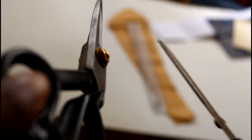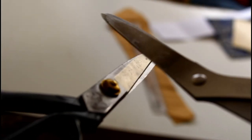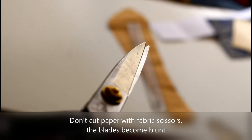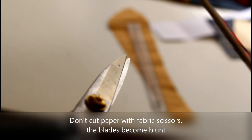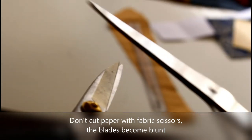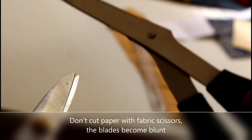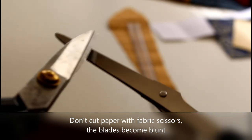If you know someone who sews, you know how obsessed we are with our scissors and how nobody should touch them. That's because you're not supposed to mix our fabric scissors and our paper scissors. If you cut paper with fabric scissors, it actually makes the blade blunt and makes it not possible to cut clean lines, which is why we don't like mixing them. It's always very important to have a separate scissor for fabric and for paper. Never mix them.